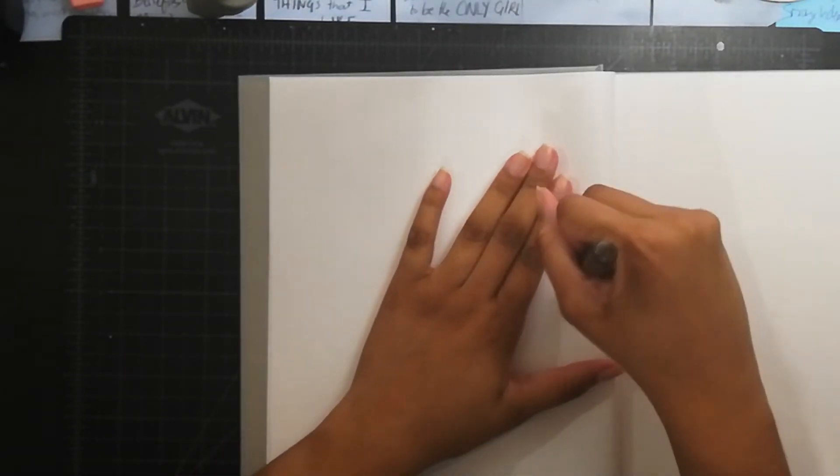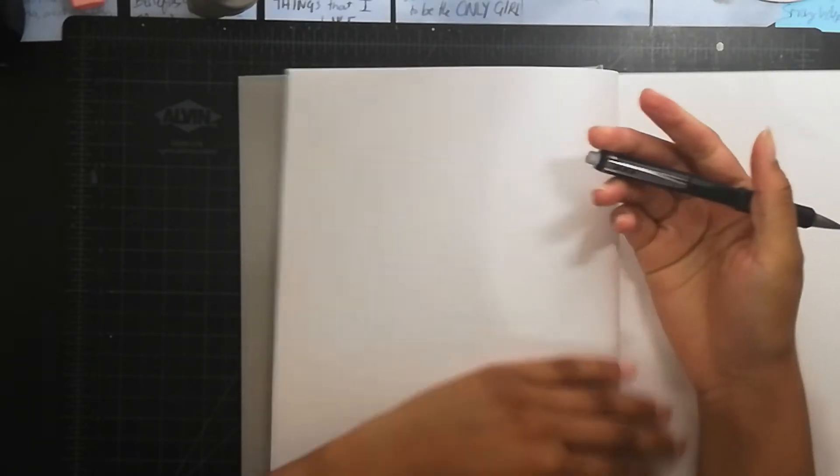Howdy my peeps. Today I'm gonna be sharing some tips on how to fill a sketchbook. I've filled quite a few sketchbooks in my day, so I've picked up a few things along the way. I'm gonna share them with you.